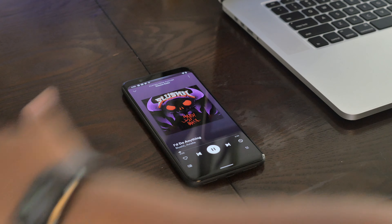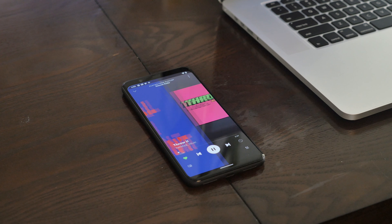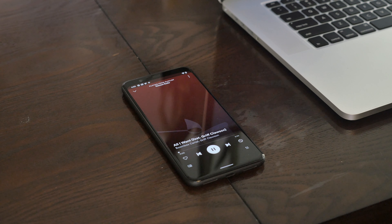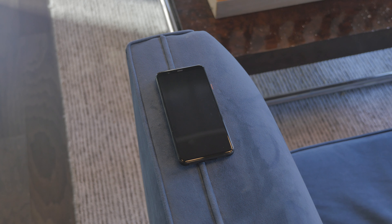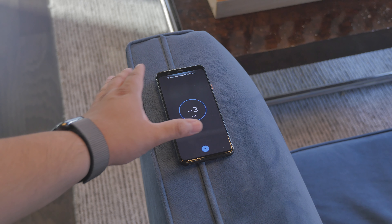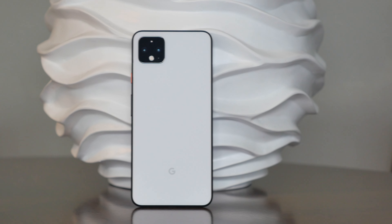One of the new features the Pixel 4 supports is Motion Sense, which uses a new radar sensor built into the front of the phone. If you're playing music, you can easily wave your hand across the screen to skip the song or navigate your music. You can also snooze or silence your alarms or calls just by waving your hand above the screen — Motion Sense detects your hand getting nearby, the ringtone gets a little quieter, and with a simple wave you can dismiss or snooze.